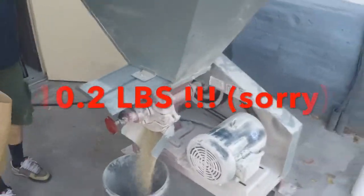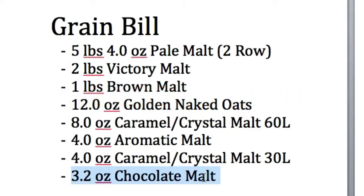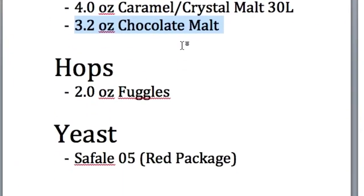You should end up with close to about 10 to 20 pounds of grain total. After your grains are milled, brew them within the next couple of days — I wouldn't wait more than a week. This stuff goes bad, just like leaving bread out.